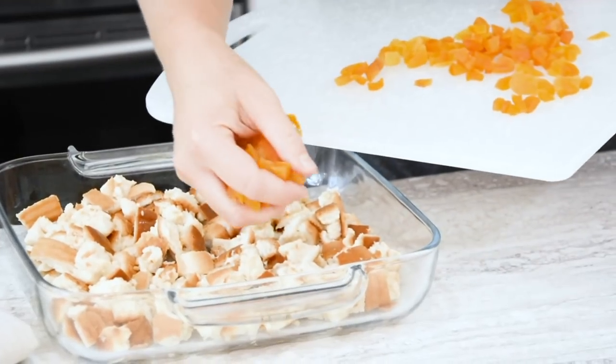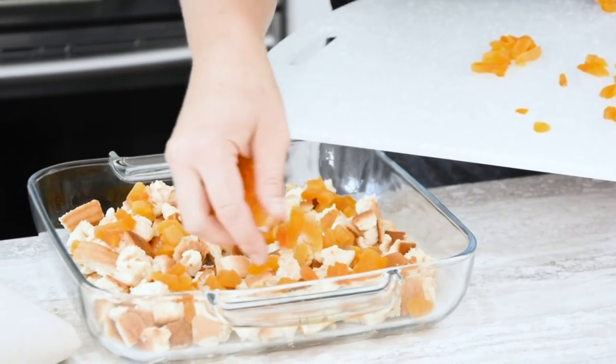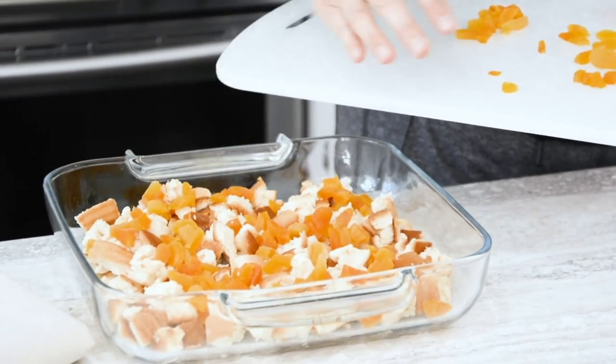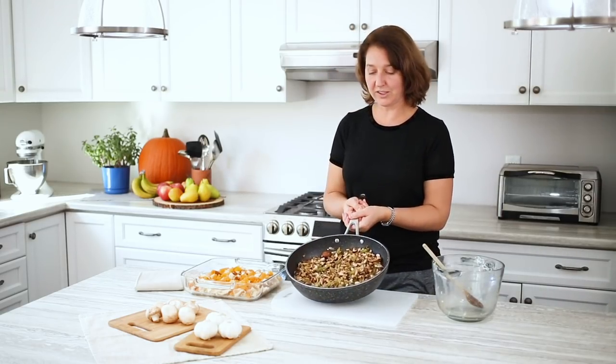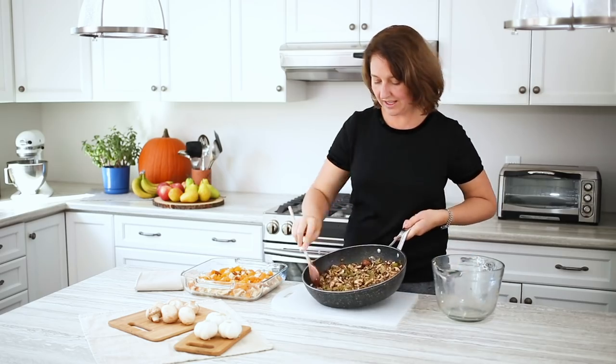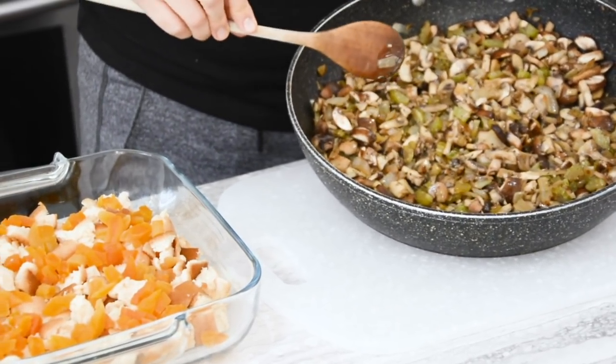Now we're going to add the chopped apricots. These were dry apricots — they add a little bit of sweetness to this, and also a really nice little bit of color. And finally, our mushroom vegetable mixture. I think it looks really good; everything is kind of cooked down and it'll be really flavorful.